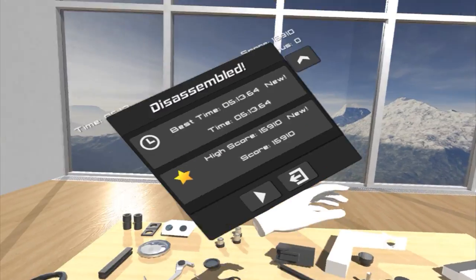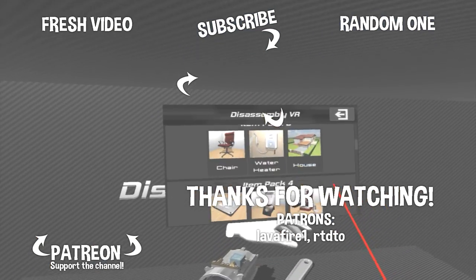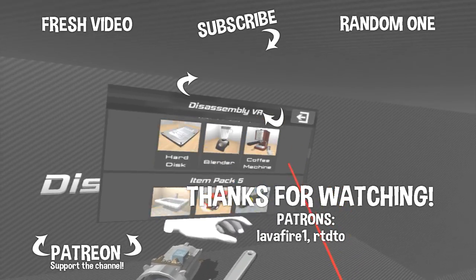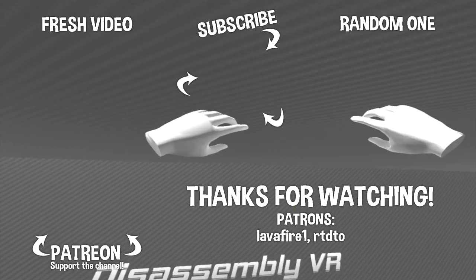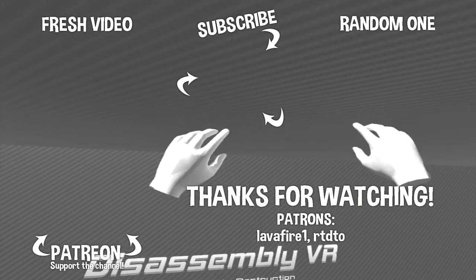I'm going to leave it here. As you can see there's still a bunch of stuff we could take apart, so if you guys want to see more of this game let me know in the comments below. We might unlock some weapons and stuff to use in the future packs. That was it for this time — I do hope you enjoyed it, and if you did don't forget to leave a like. I'll see you all in the next one. Goodbye!